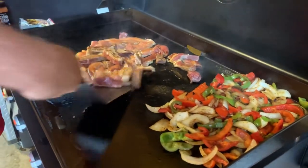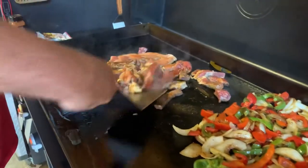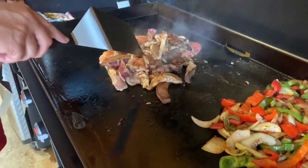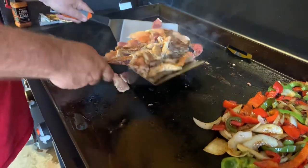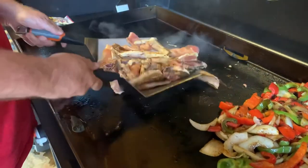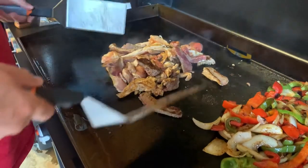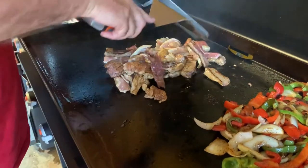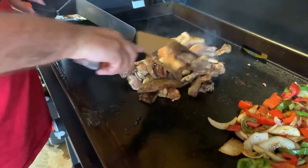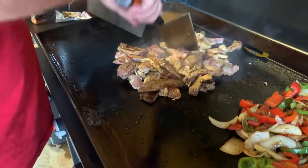We've got this meat — the New York strip is going to get a good sear on it. You've got to see both sides. So I'm a drummer, if you didn't know — I'm playing with some drumsticks here while I cook. This is looking good, looking real good.